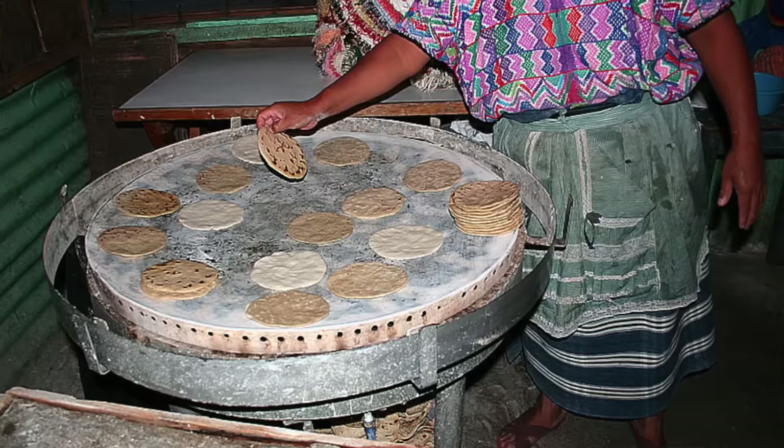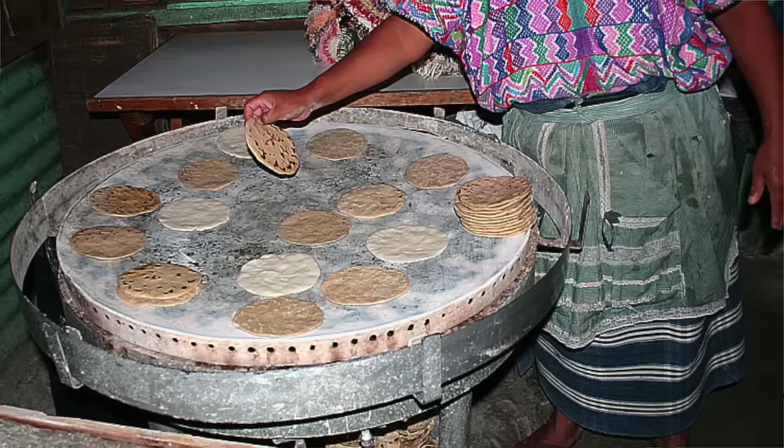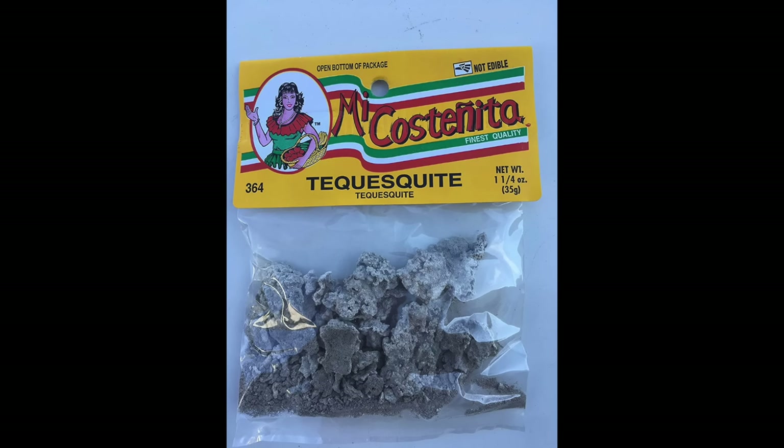It's definitely recognizable as a quesadilla but also a little different from what you'll find in a Mexican restaurant, at least here in America. Those are usually made with flour tortillas and heated on a comal or just a flat surface rather than frying them. But these are fried in lard, and you can't be mad at that. The recipe also mentions an ingredient I'm guessing most people haven't heard of — I had never heard of it — called tequesquite.